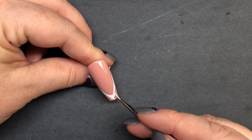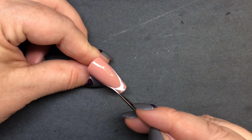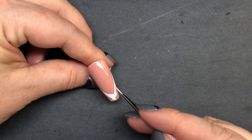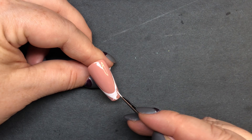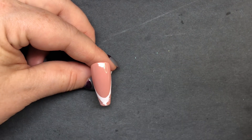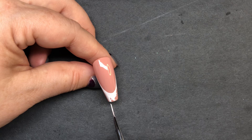Now let's get in here and start rounding off the corners. We still want to keep that deep French, so we're just going a little bit at a time until we get that nice curve and even French design. And then from here we're just gonna fill in the tip.